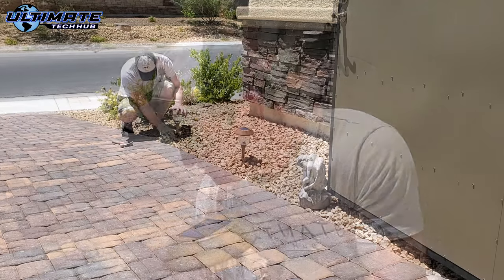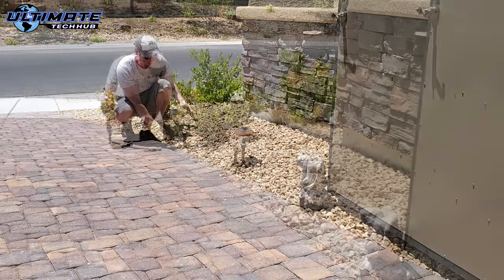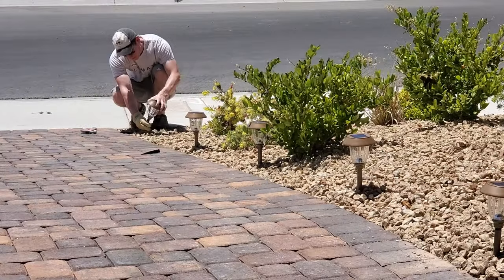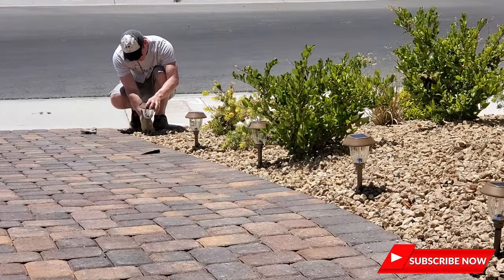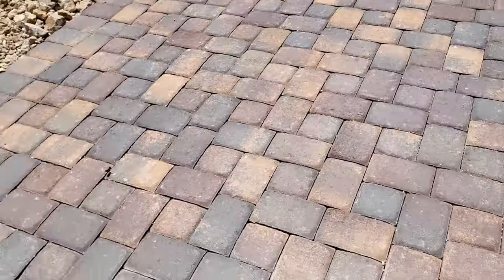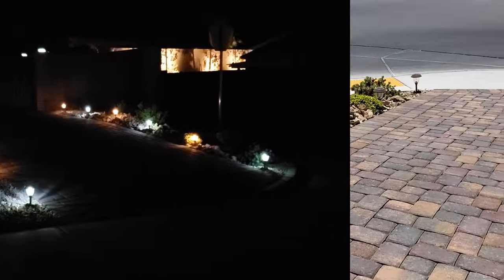Because both light sets are identical in terms of size and shape and the only difference is the bulb color, I decided to alternate warm white and then white and use that pattern for both sides. This provides a very unique look that you don't see very often — pretty cool. Both light sets are on high mode, and the installation is done — very simple, very easy, and they look great.